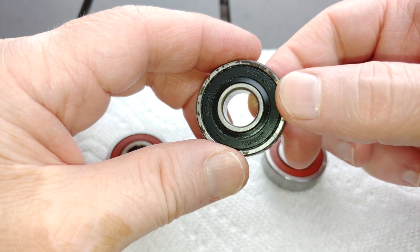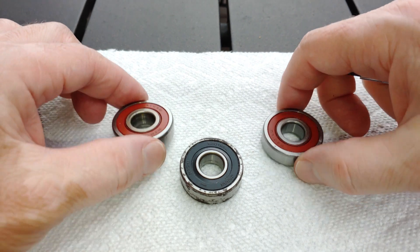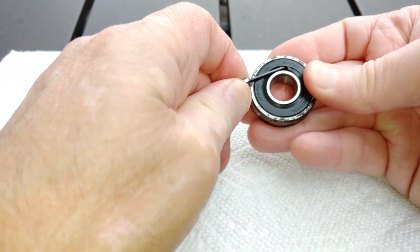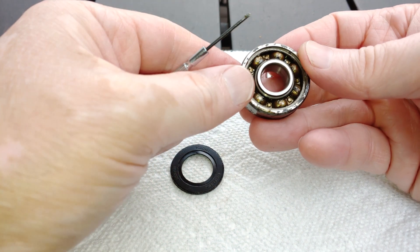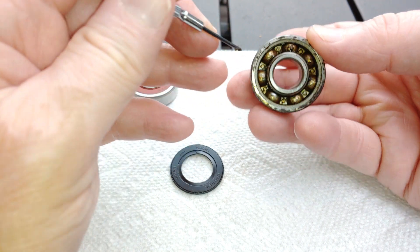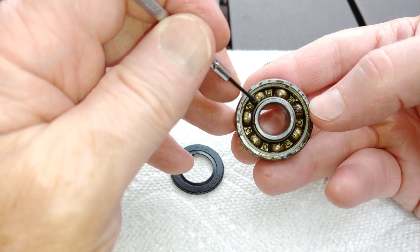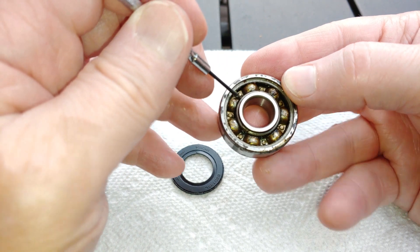How about we take a look at these and see what kind of shape they're in. Unfortunately the part that came off does not show me the bearings so I've got to do the other side, but as you can see whatever grease you have left in there — well, it's not in really good shape.